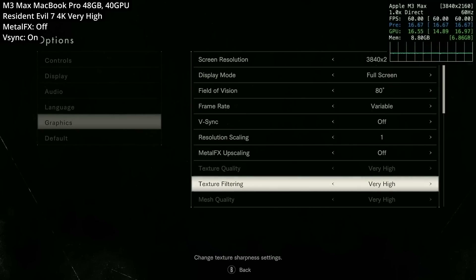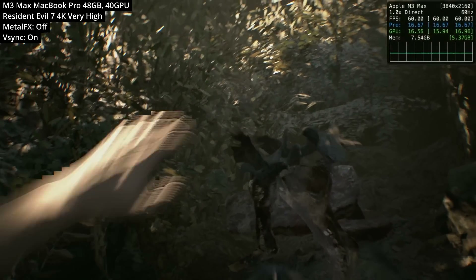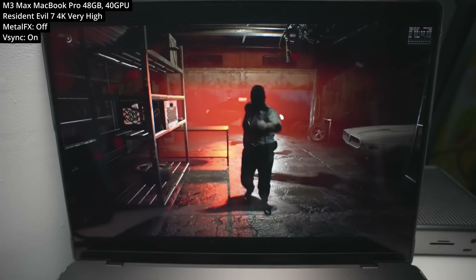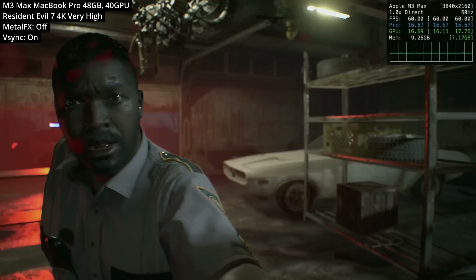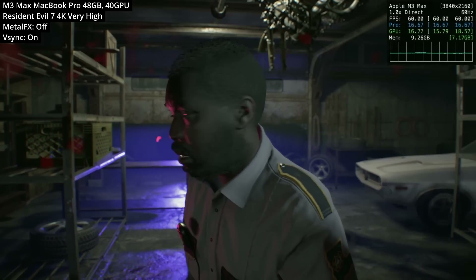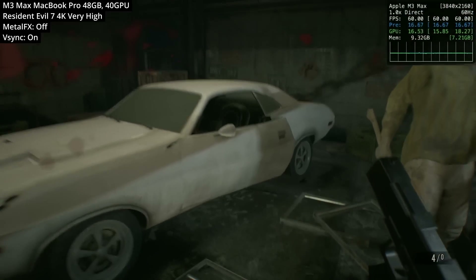On the MacBook Pro with the M3 Max chip, I didn't actually need to turn on Metal FX at all. I could have all settings turned on to very high, and even running the game at 4K resolution at the very highest settings, I was easily hitting that 60fps mark. I had to turn on VSync but that's just because of my capture setup. I think 60fps is all you really need from this game, and the M3 Max was easily able to hold this despite running at 4K at higher settings.